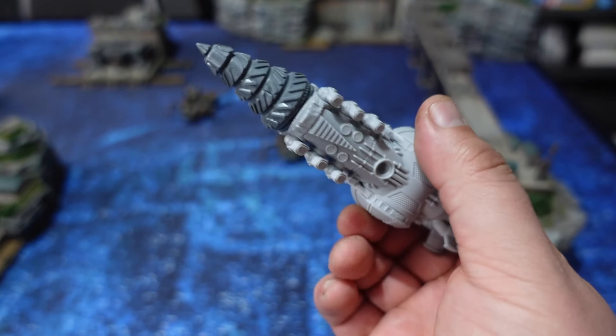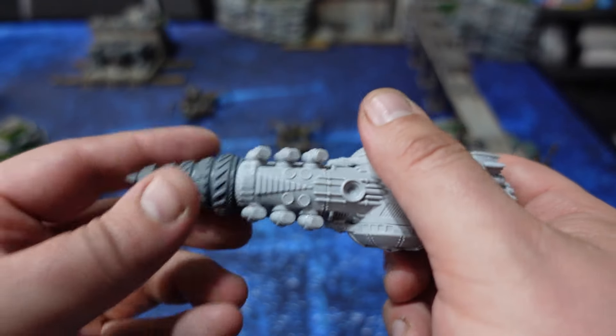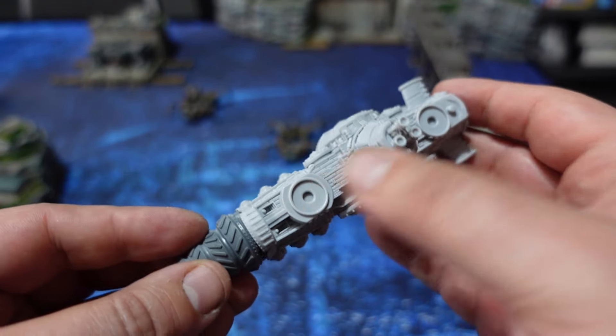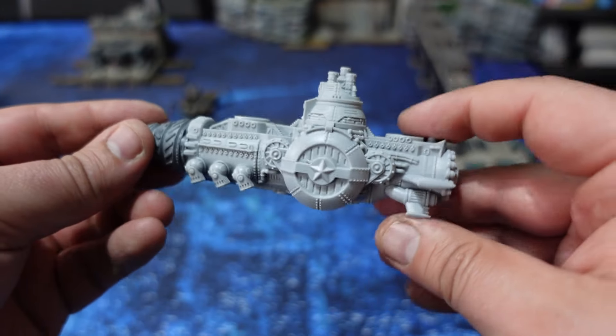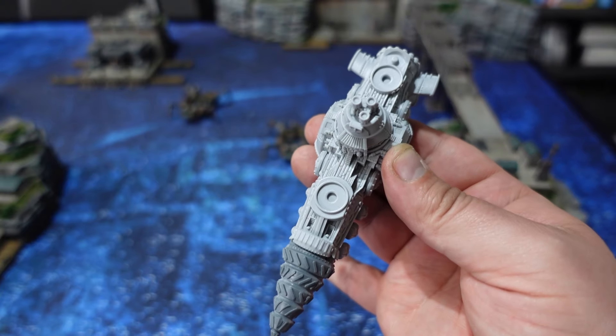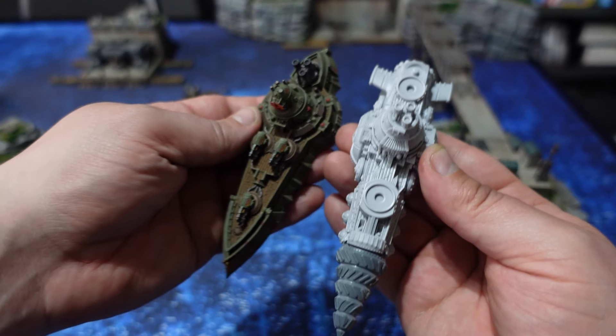I also had a small issue with that particular part — the bottom of it wasn't a clean cast. There was a bit of a shift between the two parts of the mold, but it's barely visible, and with a lot of effort I was able to clean it up as well, so it's not like I'm requesting a resend on this one.